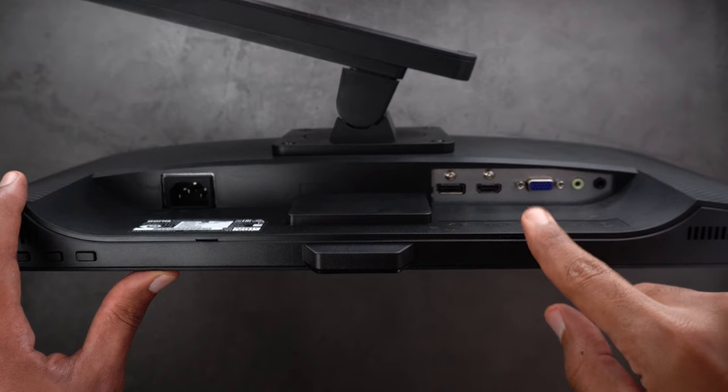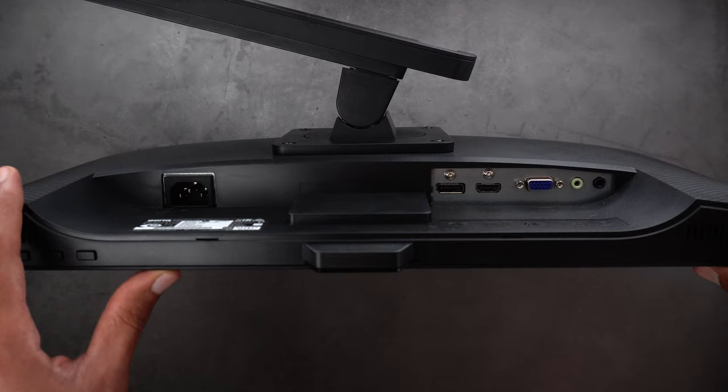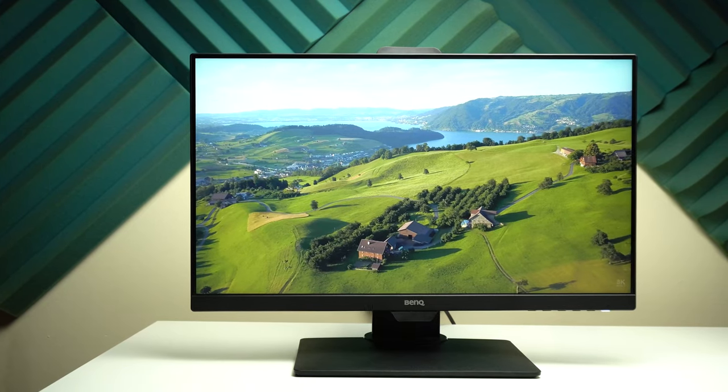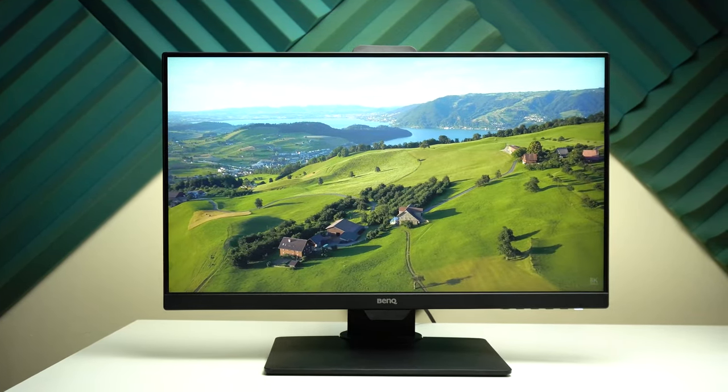What's missing is a remote control, which would make it easier to control the monitor. The 3.5 millimeter headphone jack needs to be in a better place for easier reachability, and the built-in speakers need better audio quality. But comparing the drawbacks to the long list of good stuff you get, I think it has great value for money.